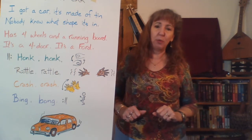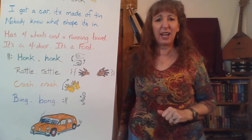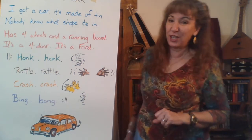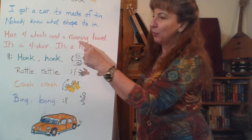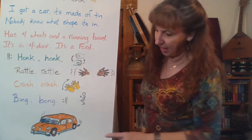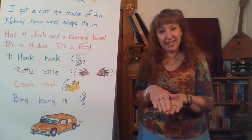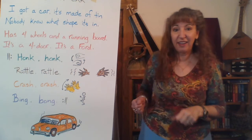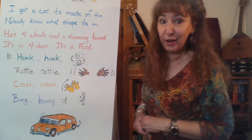Let's talk about some words you might not understand. I've got a car, it's made of tin — nobody makes cars out of tin, they're made out of steel. Tin is what they make cans out of; it's not a super good metal. Nobody knows what shape it's in is a nice way to say it's not in very good shape. Cars don't usually have running boards anymore — those are really old-fashioned. In my picture you can sort of see it: it's next to the doors, a place to step before you get completely out of the car. In the olden days, people would step on the running board and go for a little ride before jumping off. Sounds dangerous!